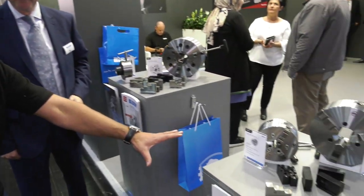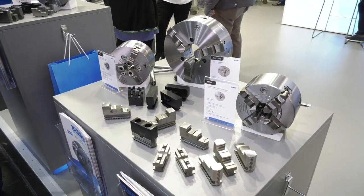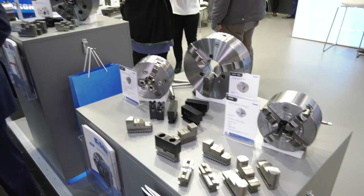Mike, I hope you have a fantastic show. It's been a pleasure as always to meet you. If you're looking to come to EMO to look for workholding, I would strongly recommend you come to the Bison stand. Nice to see you.